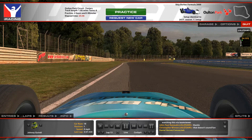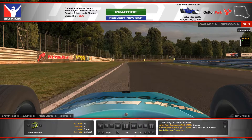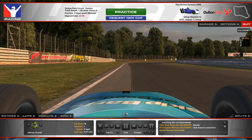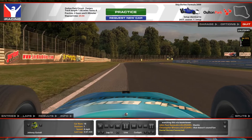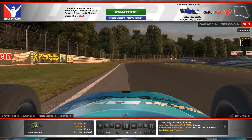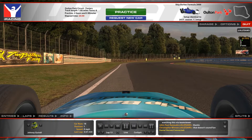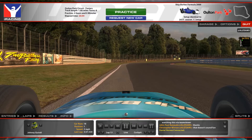Let's go. Turn one — it's not really turn one, because it's one of these old school British tracks that have actual turn names. I think this is called Old Hall. Through here, my braking reference is sort of halfway down the first banner on the left side — the first advertisement banner on the right side. I'll pass the start of it, and about halfway down I'll start braking. And I'll drop it down into third.